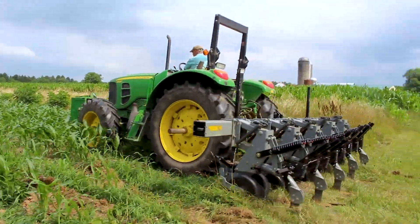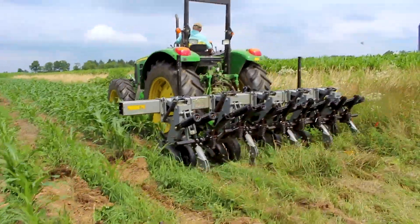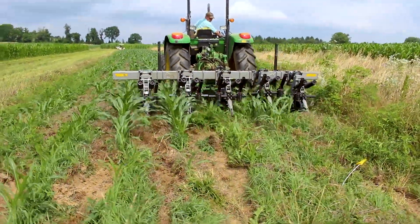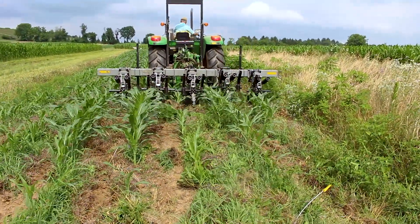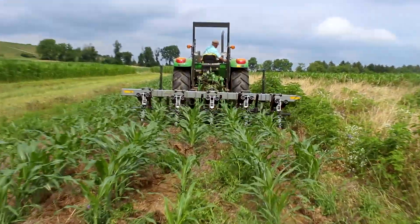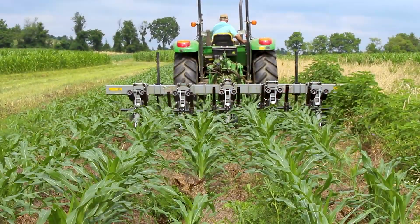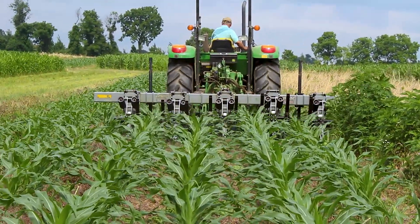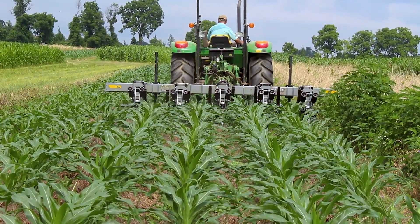Two press wheels on either side of the residue slicers press down firmly on mulch residues, thereby facilitating clean slicing of the residues and ensuring that sweeps riding under the mulch leave the mulch intact and relatively undisturbed. This is important in ensuring that weed suppression from the mulch is not impaired.